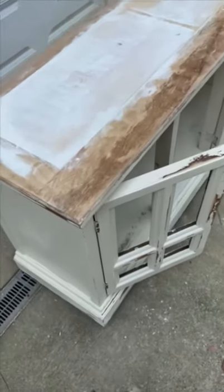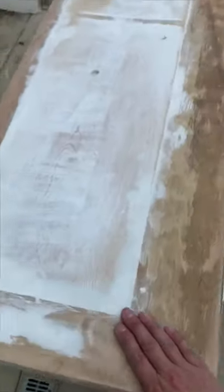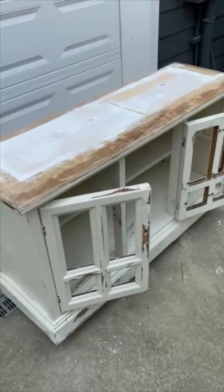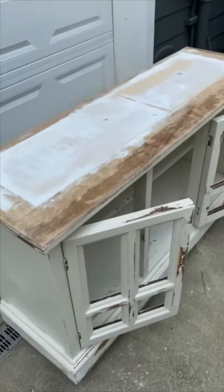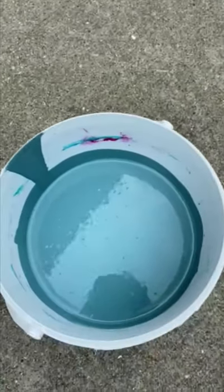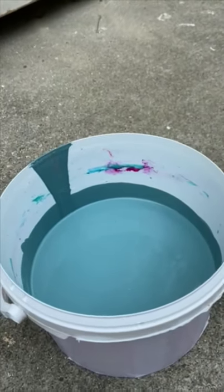Everything is sanded smooth — totally filled that spot, you'll never know that was an inset piece. Nice and smooth. I sanded everything down, cleaned it, wiped it. Time for paint — you ready for the color reveal? It's right here. It's not going to be pretty just yet — time to start painting.